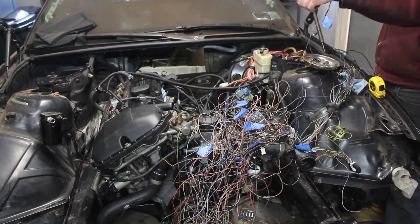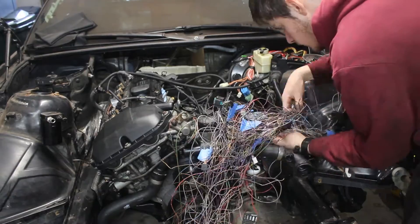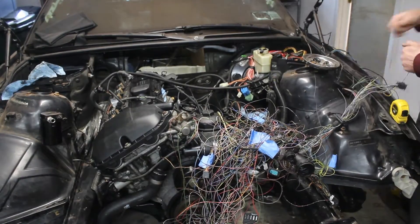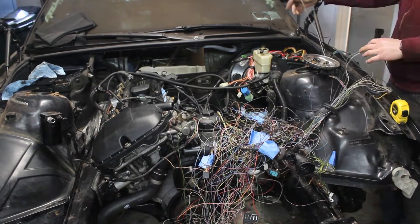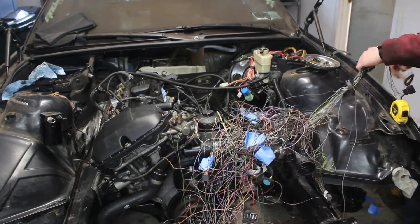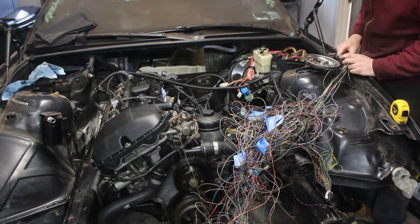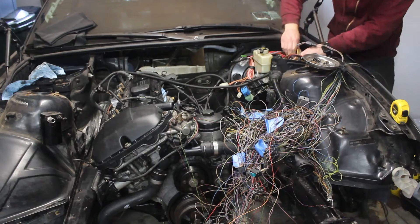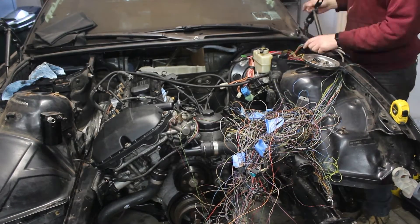The body harness got plugged in as much as it could, and I continued thinning it now that I knew where everything went. I decided to rewire even more systems, including the lighting, since it would be easier than keeping it tangled in. I had already removed the body control harness and the lighting control module, so the wires were going nowhere anyways. I'll be remaking the controls for these systems, as well as the wipers too.